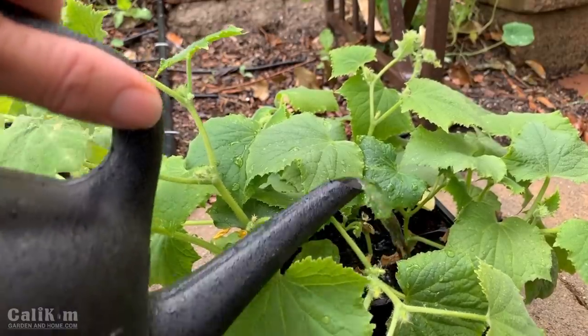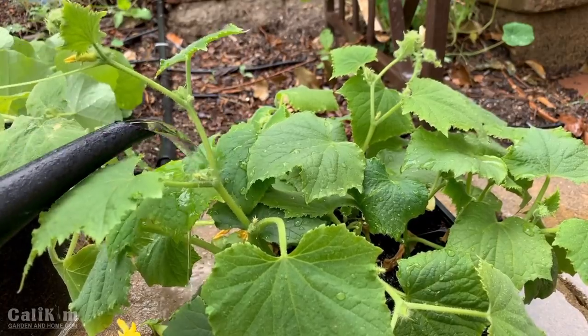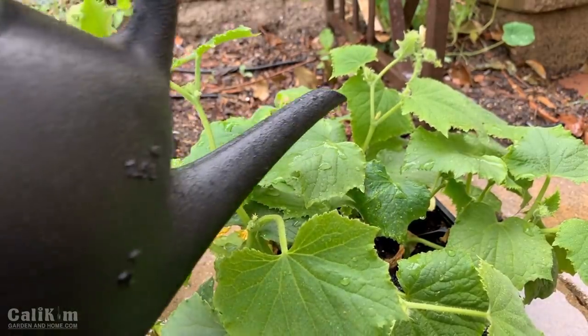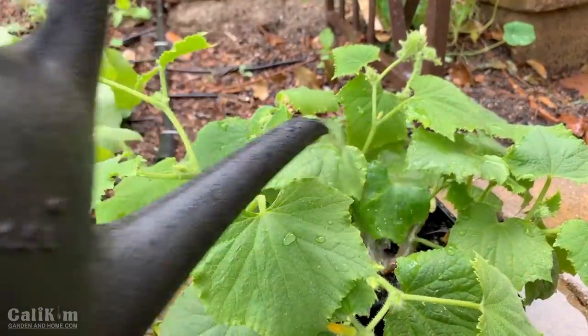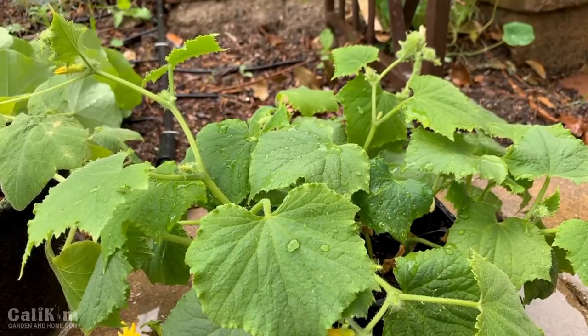Normally I don't like to water from the top — I like to water at the bottom of my plants. But in this case you have to weigh the pros and the cons and wash the tiny little bugs off. A lot of times when you rinse them off they fall down into the soil, drown, and don't climb back onto your plants.